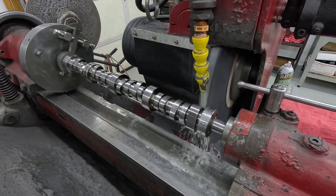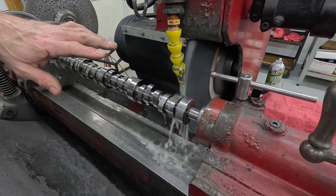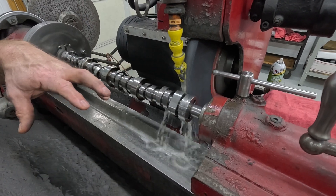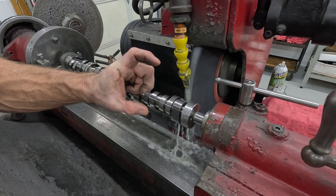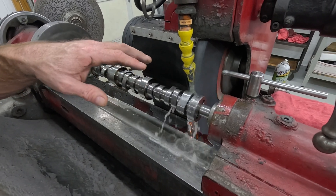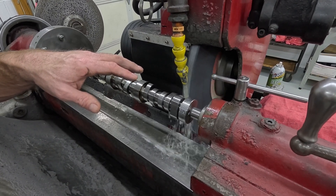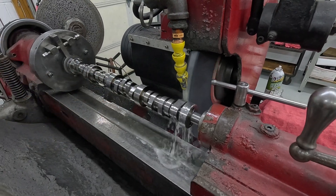That's another thing I need to do a video on — it's another issue with putting these cams in the Gen 5 stuff because you've got a mechanical fuel pump that runs on this lobe. And when you go to an aftermarket cam, pretty much all of those have a 32% pump lobe on them.